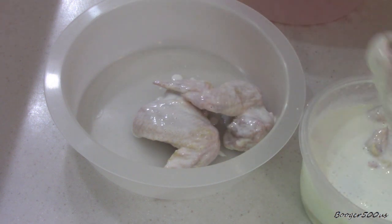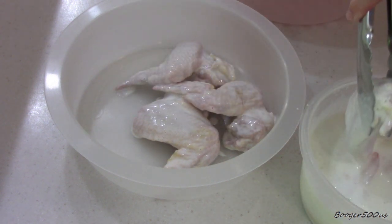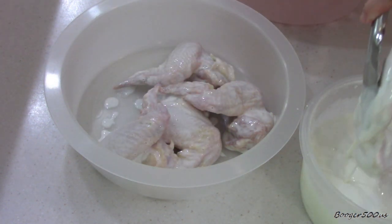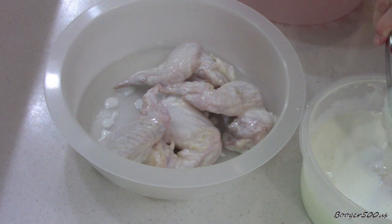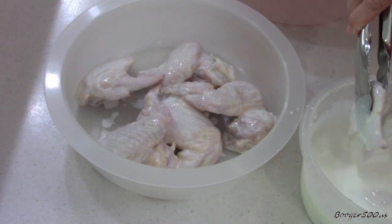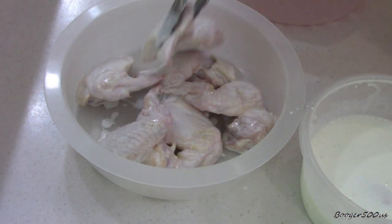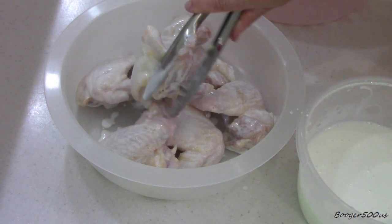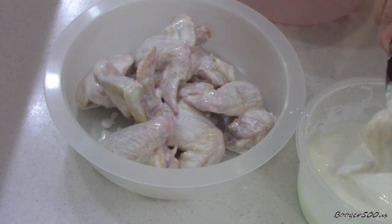If you're wondering what I'm putting it into — a lot of people know what this is, some don't — it's called the Batter Pro, and I have a link in the description where you can get the same apparatus. It comes in three pieces: two pieces like this one, and then a strainer part.